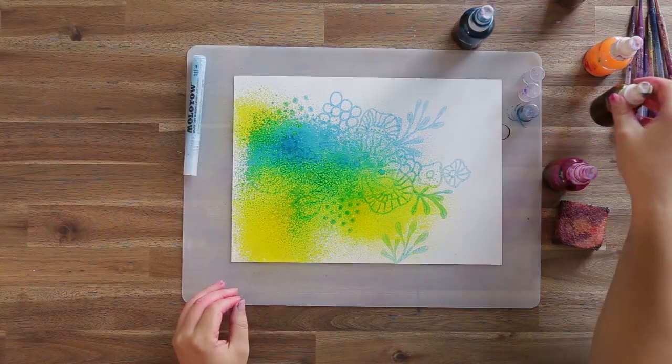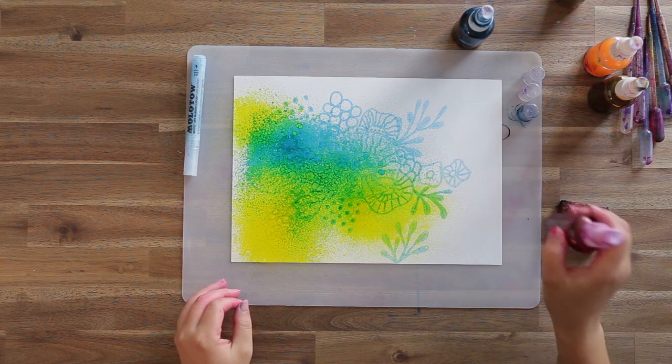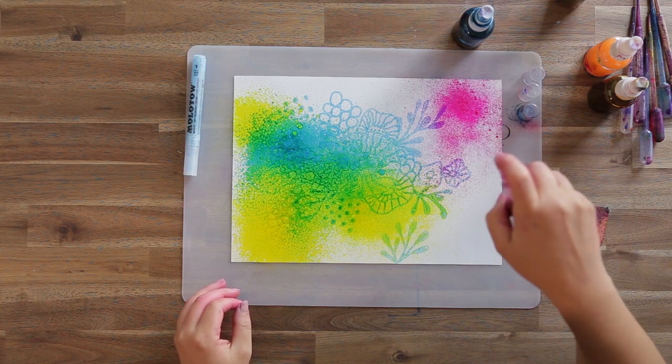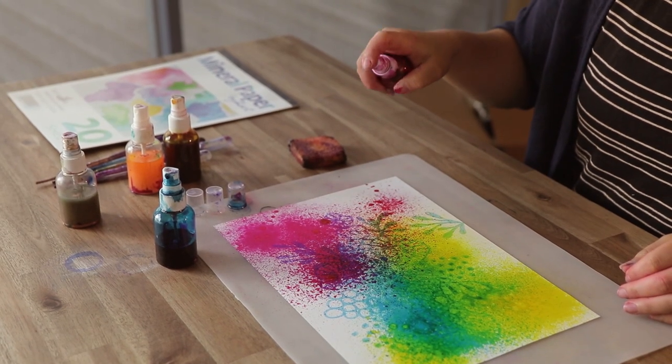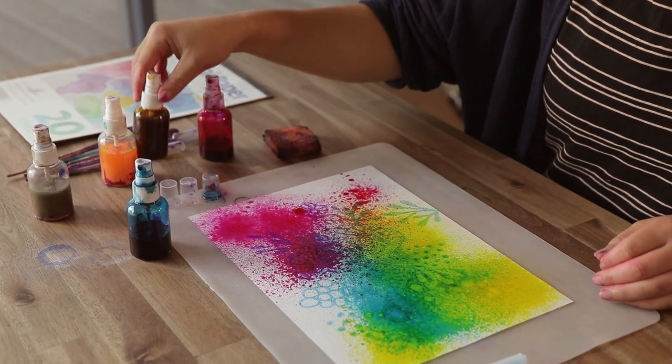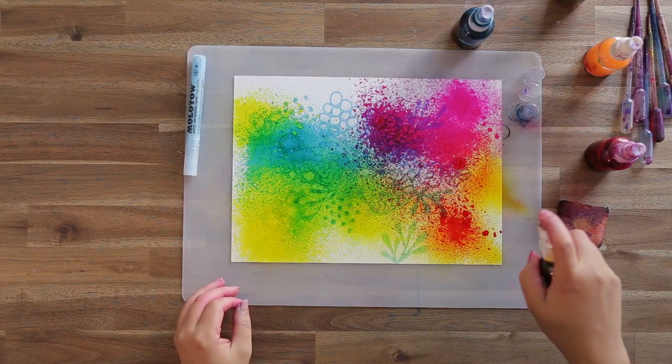The spray bottle allows you to work in a thin layer, which will make it easier to remove the masking pen once it's dry. It's also a good idea to have something under your work if you're worried about making a mess. Here I'm using a silicone mat, but a sheet of plastic or even newspaper will do.